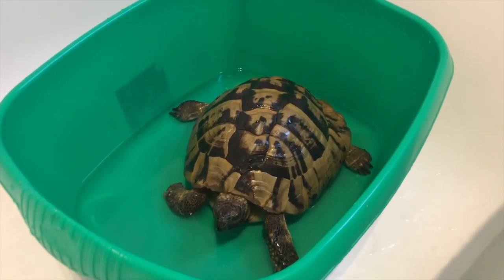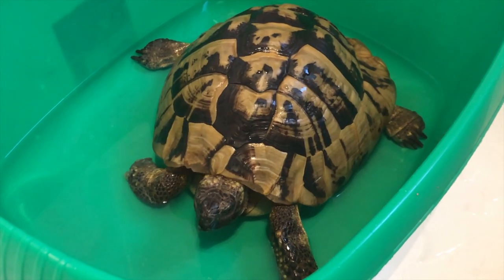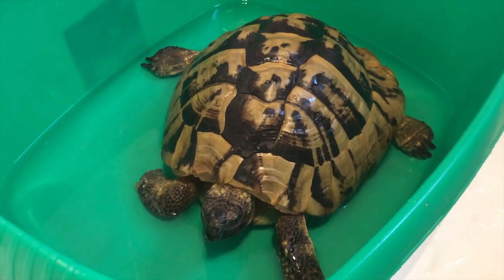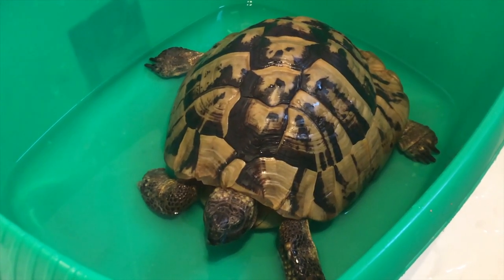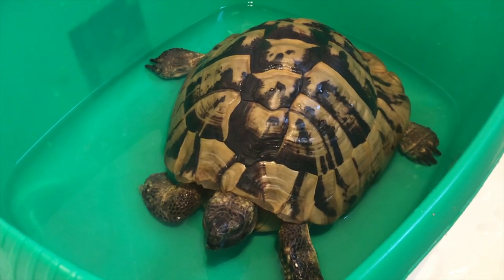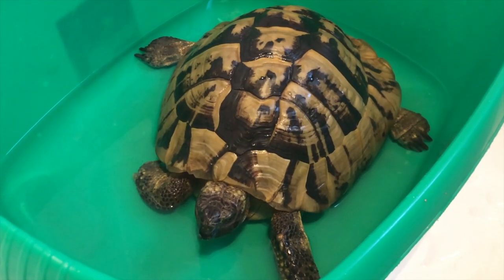That's Herman in the bath. The water's not too hot — it's just lukewarm. What that does is bring him up to temperature and also hydrate him, giving him a little drink as well, because he hasn't drunk anything in about four months. Hydration is very important.